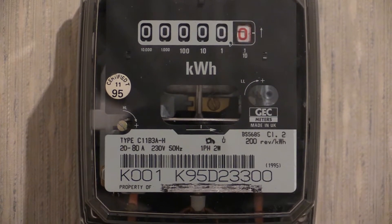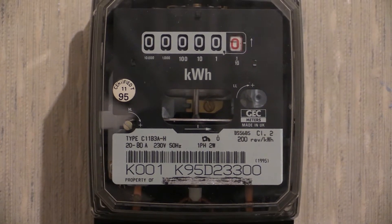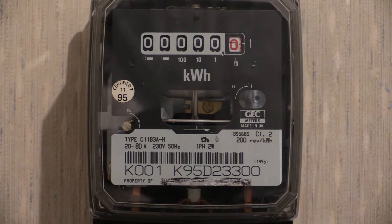Let's zoom in on it. At the bottom we can see the serial number where it says K95D. I'm not quite sure what the K001 is all about, but there it is right at the bottom of the specification plate.